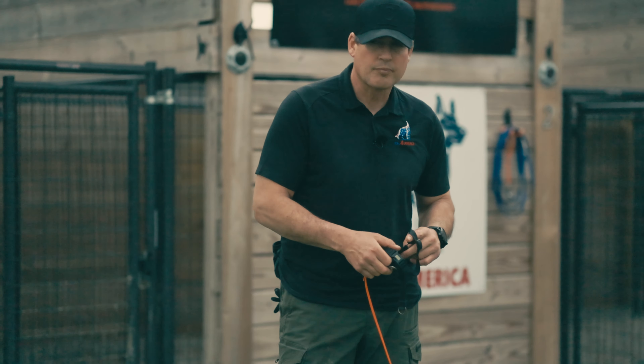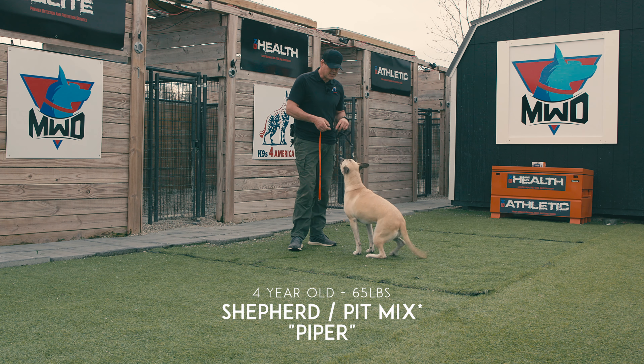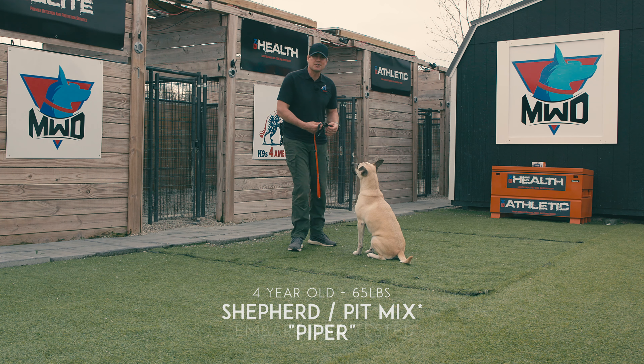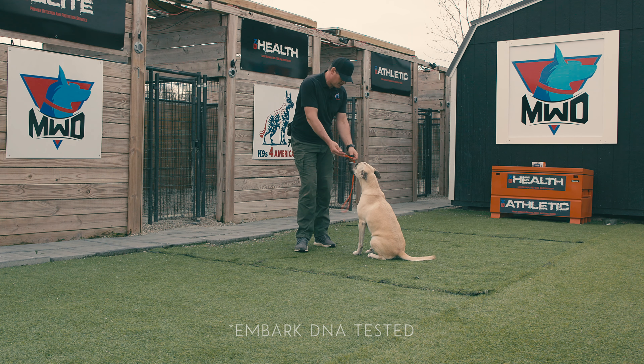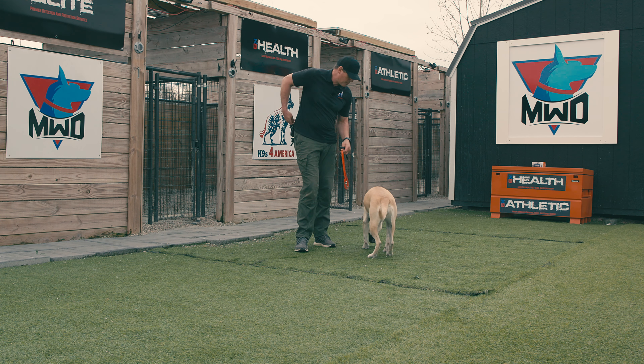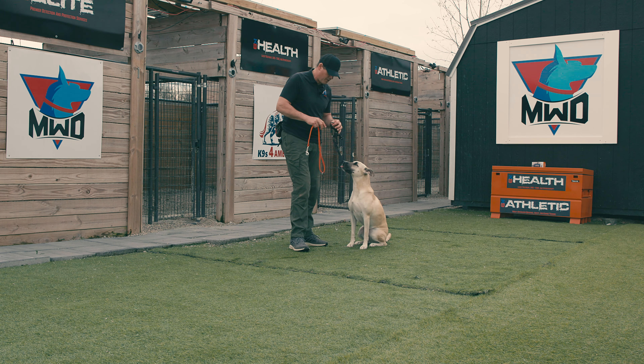Piper, here. Good girl. I'm going to bring Piper over and let her smell my gear. I'm going to look at my lead — Piper, good girl — and I'm just going to go ahead and pay her for that.